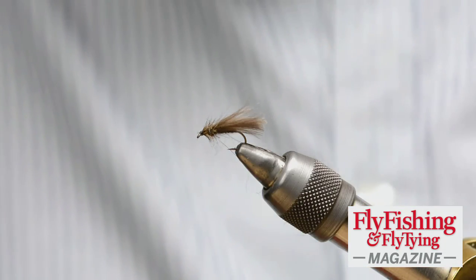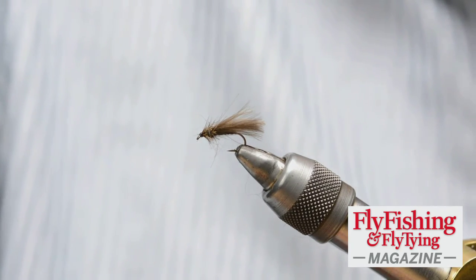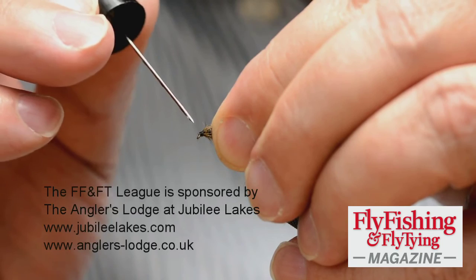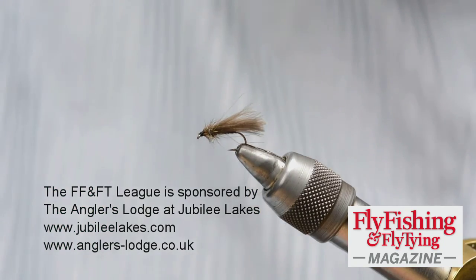That's it. I'm not going to try and form a big, highly glossy, polished head. I'm just going to put a drop of varnish onto the thread and use that to lock and seal the thread. That's it.